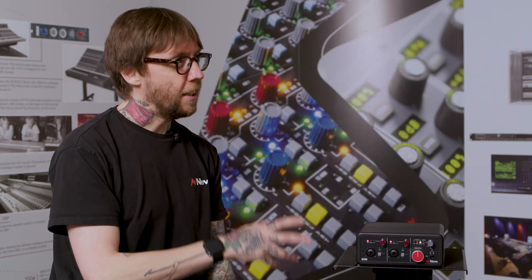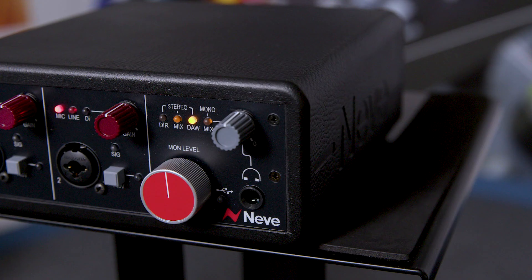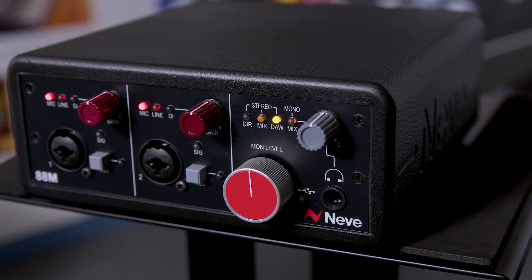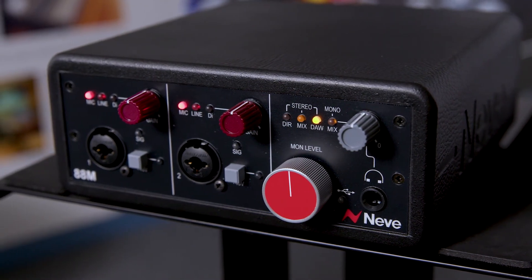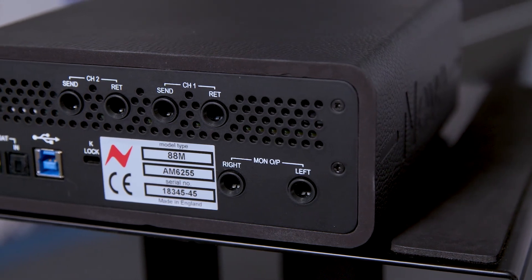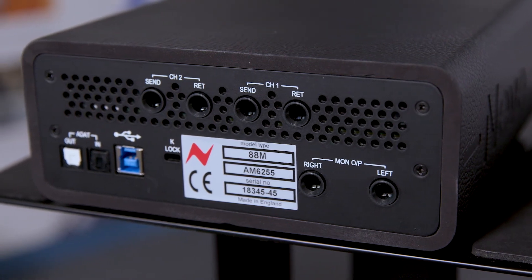Are these really the exact same preamps then as the 88RS console? We've designed this from the ground up and we really wanted to tie it in with the 88RS console. So it's not just the transformer — it's the same transformer that we're using. It's the same circuitry behind that as well. It's the same single gain stage via the AD797 op amp. It's the same circuit design, and importantly, the same designers who build the 88RS console. Their know-how went into designing this as well.